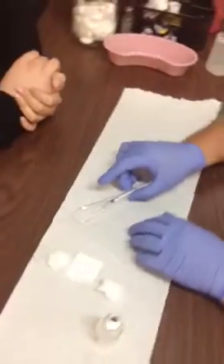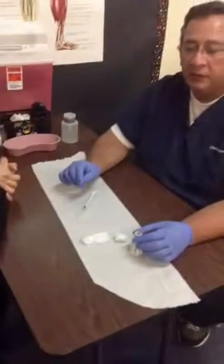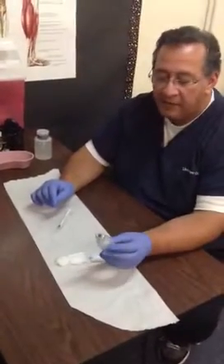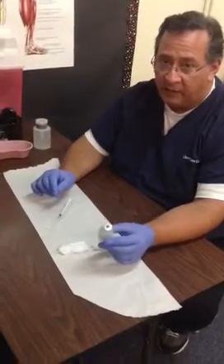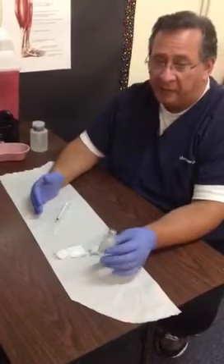I want to see you handling needles with one hand as much as possible. Now that you have your syringe prepped with medication, we're going to check our label a third time. I can see I still have the right medication. I need to see you check your label three times — it's an industry standard and we expect the same thing here.